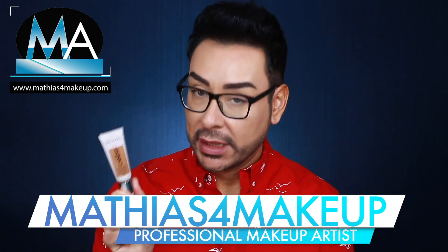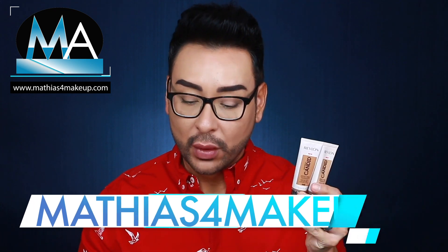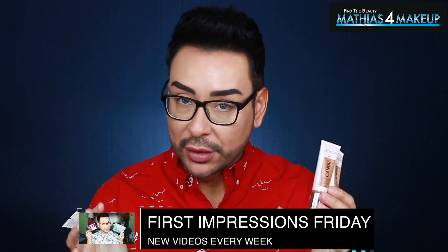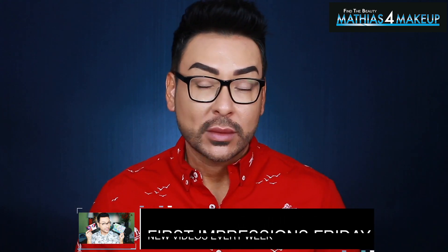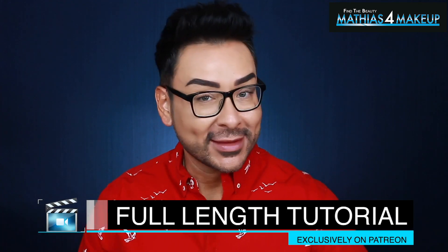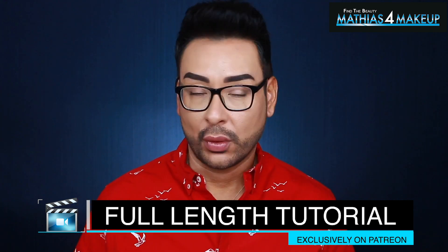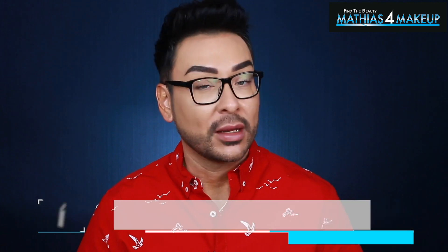I actually spent some money and got this foundation in three different colors — 350, 430, and 440. I went to Ulta, did some color matching and swatching on my hand. For those of you following me on Patreon, that was one of the exclusive videos only accessible to my Loyalty Monthly members. Learning how to color swatch when you go into a store is so important, and that's the kind of content I share with Loyalty Monthly members on Patreon.